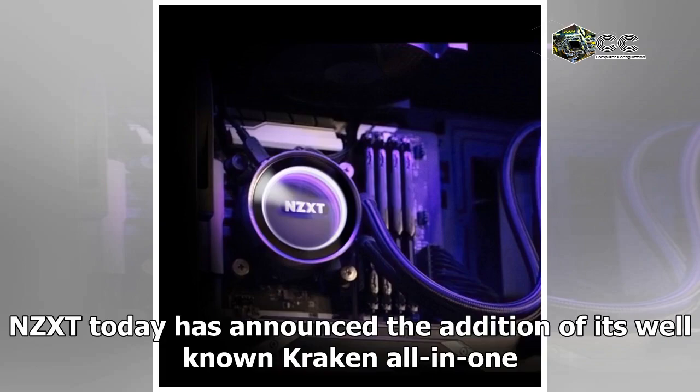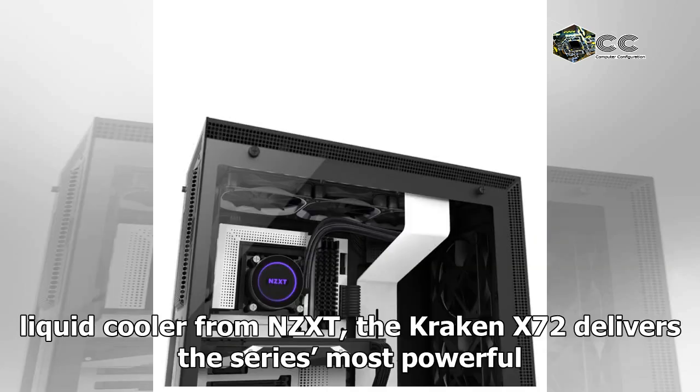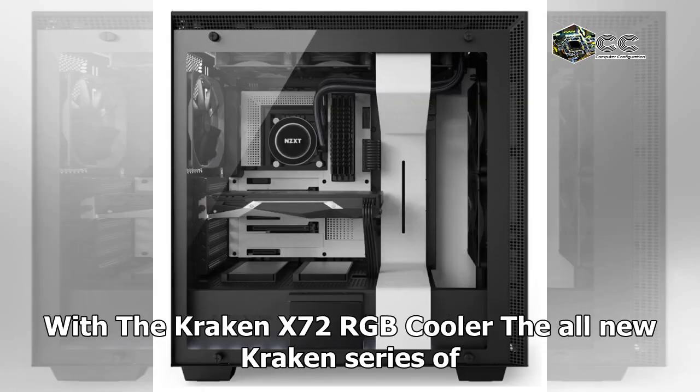NZXT today has announced the addition to its well-known Kraken all-in-one liquid cooler line with the all-new Kraken X72 — the first 360mm AIO liquid cooler from NZXT. The Kraken X72 delivers the series' most powerful cooling performance, thanks to its larger radiator size, while also keeping the stunning beauty and incredible customization the series is renowned for.